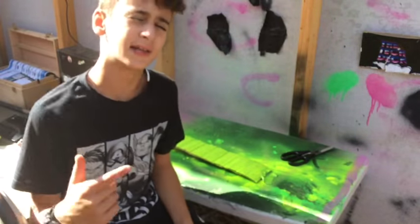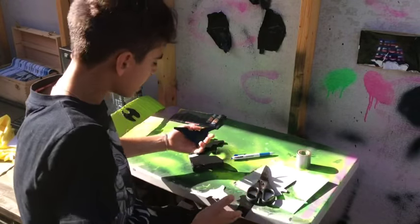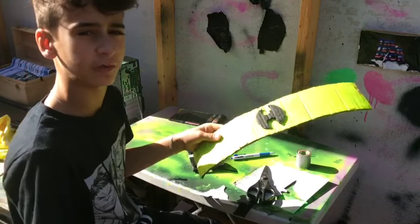Now let's get to the clip of me super gluing it on. As you can see, with the hard work I've finished doing the battery. Now for the last bit, we need to put the string on the belt.